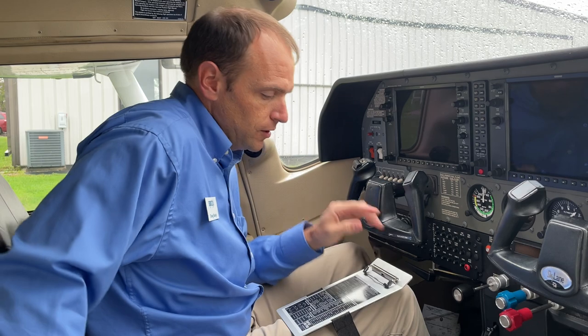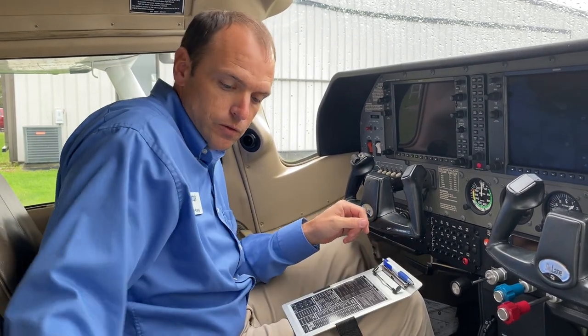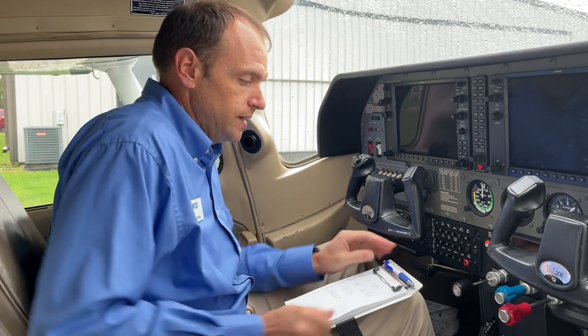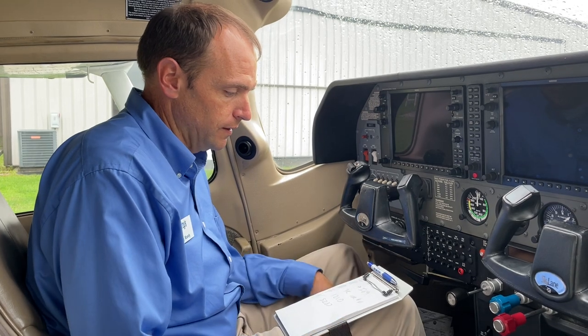Another tip for this kneeboard: this little ledge is the perfect spot to rest a pen, so when you're taking notes and in between calls to ATC you can rest your pen right there. You can also clip it to the top if you want more stability.